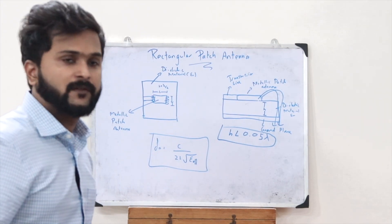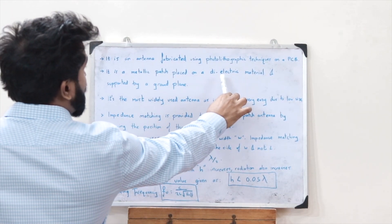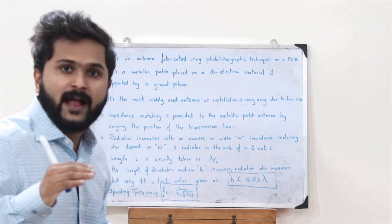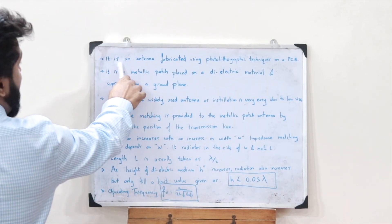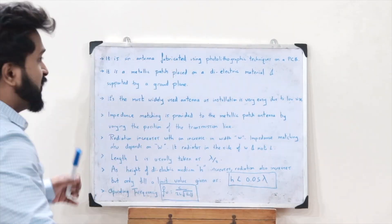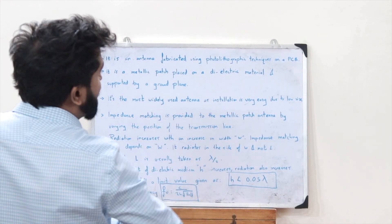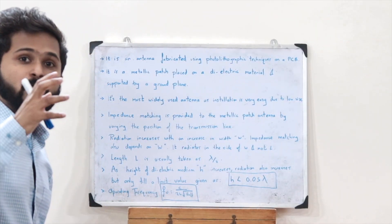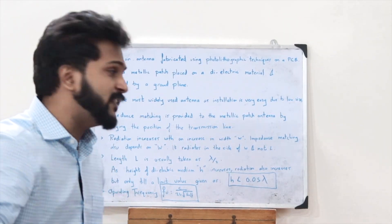A rectangular patch antenna is a metallic patch placed on a dielectric material and supported by a ground plane. A major advantage is that it can be fabricated using photolithographic techniques on a PCB — a printed circuit board. This makes it the most widely used antenna due to its very small size, low cost, and low weight.